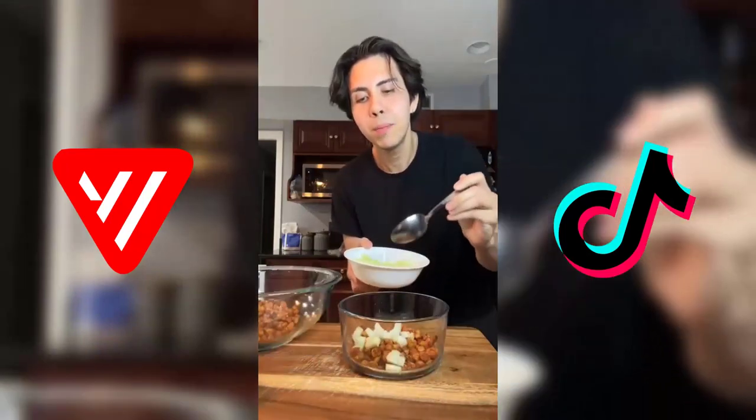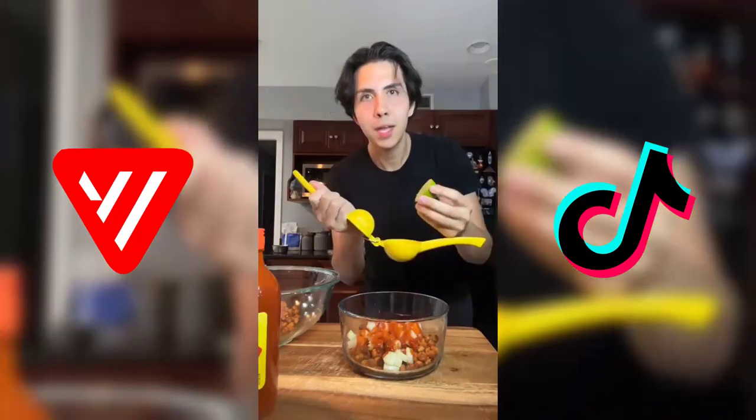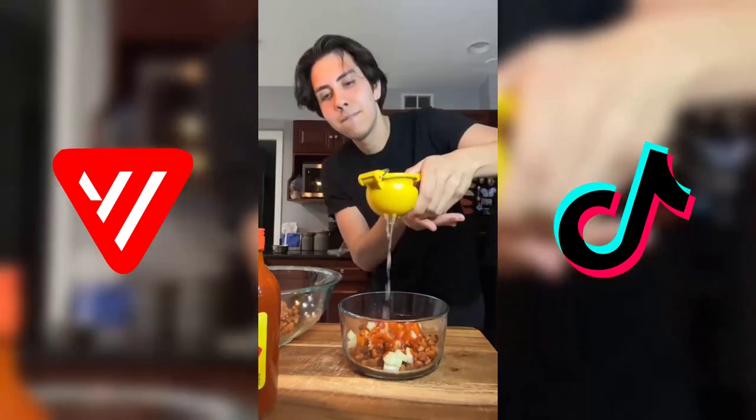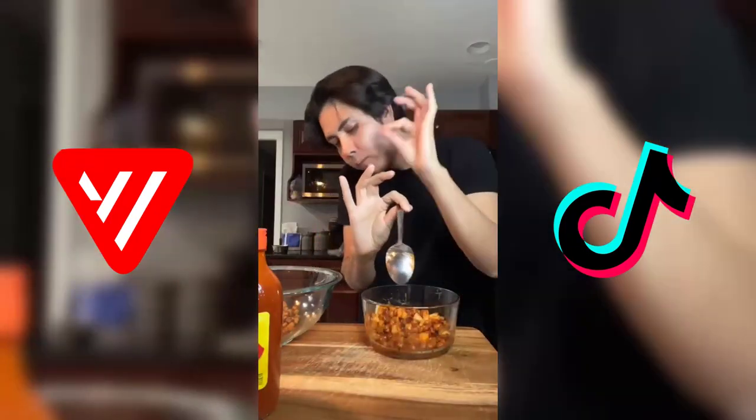I'm gonna kick these up a notch — gonna add in some diced cucumbers, Valentina hot sauce, and some lime juice. My mouth is watering. So good.